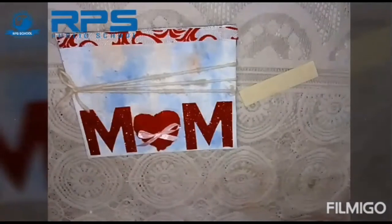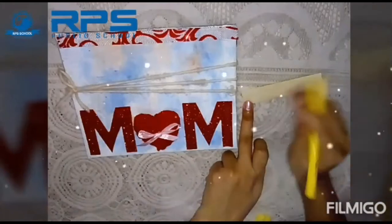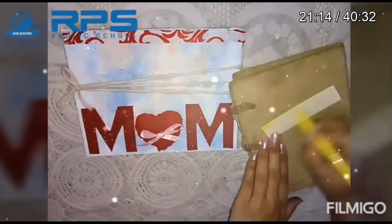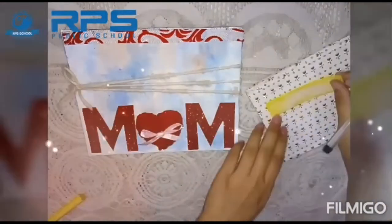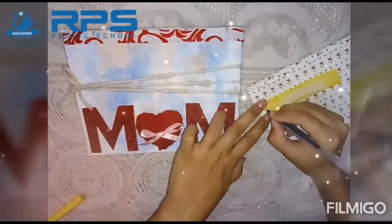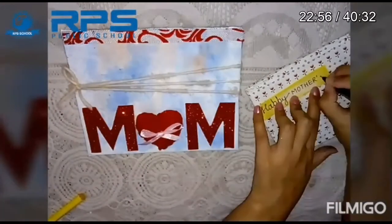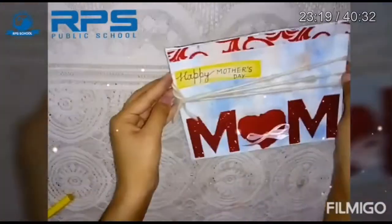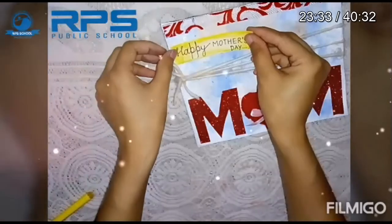Take a strip of any other color and give it a shade with the help of a yellow sketch pen, or you can use paint also. Now I'm going to write 'Happy Mother's Day' on it and then paste it with glue.